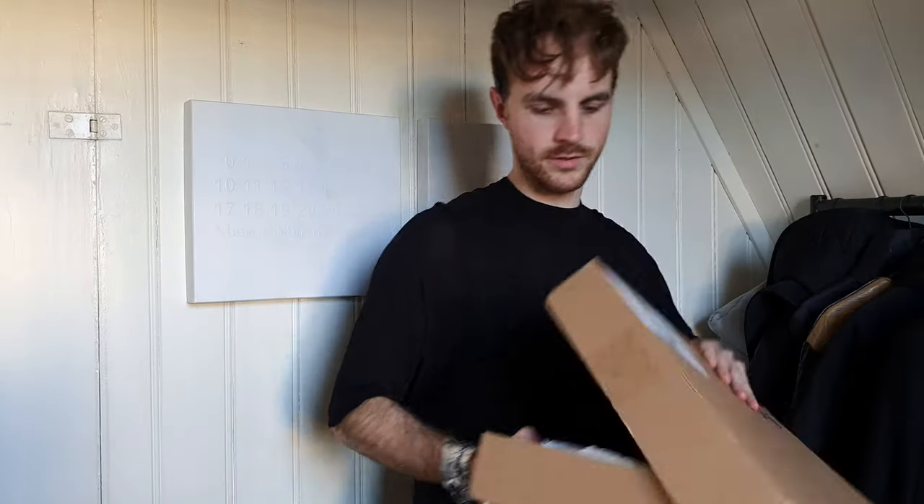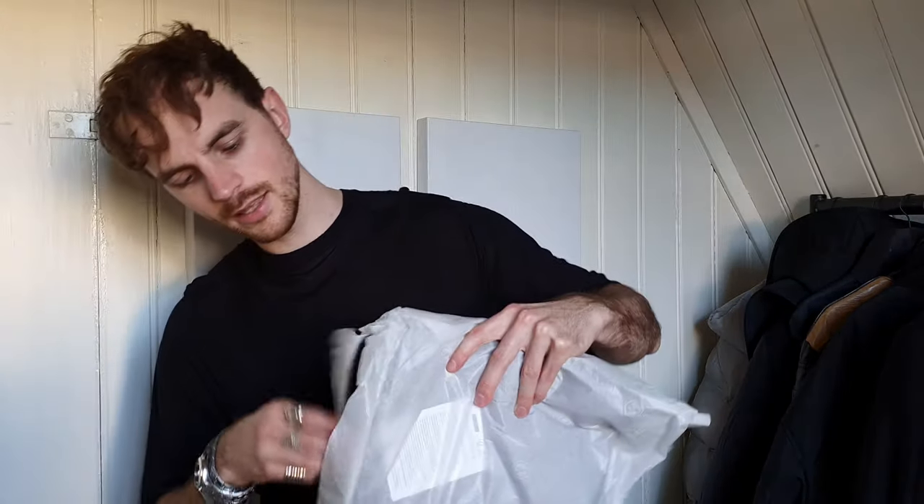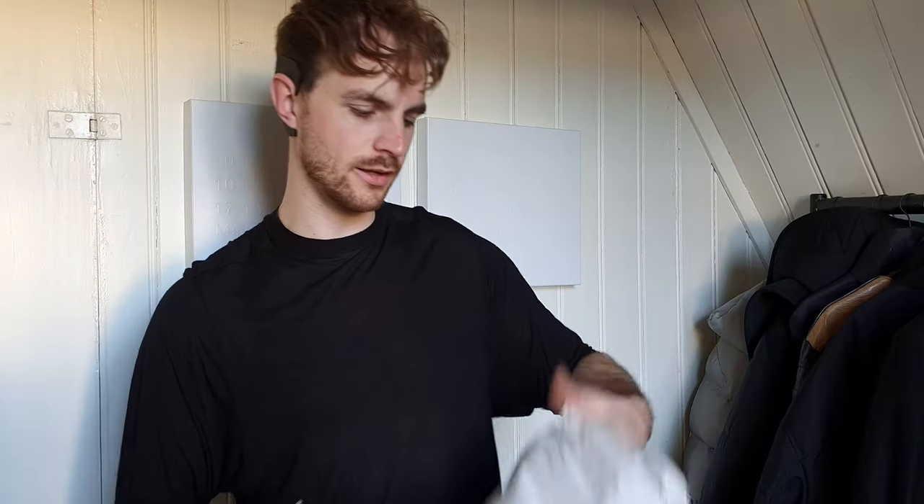First impression, just out of the box — haven't seen it yet, I'll let you know what I think of it. Having a look at this, the usual white wrapping. The fabric feels like a thin cotton.